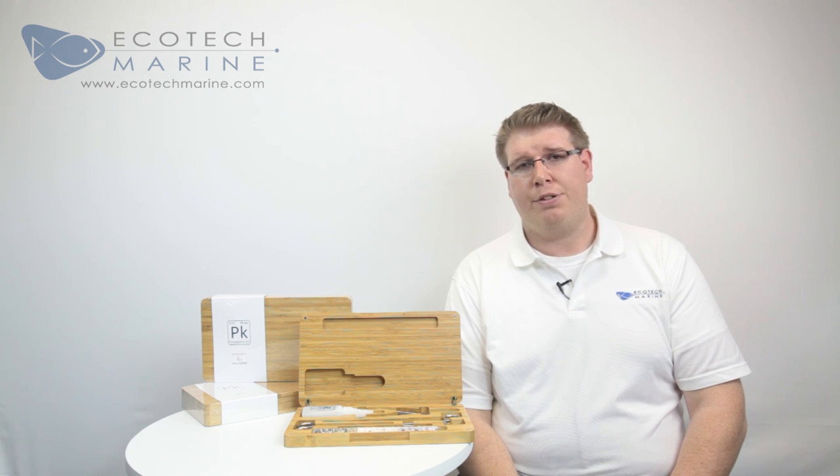We then selected the highest grade German stainless steel and created a custom bamboo case. Better steel means better durability and the bamboo case also doubles as a cutting surface when fragging corals.